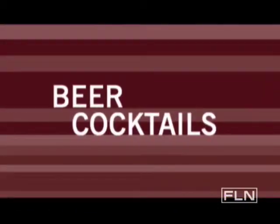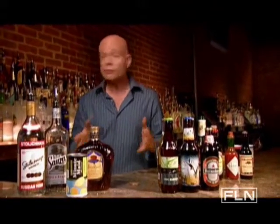Beer, glorious beer. You may have never had them, but you need to know that there are quite a few cool beer cocktails. Most cocktails vary from region to region or from bartender to bartender, but of all the cocktails, beer cocktails vary the most in their ingredients.